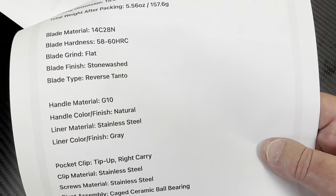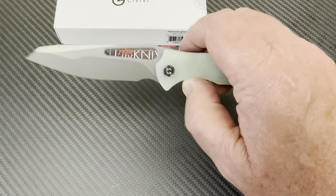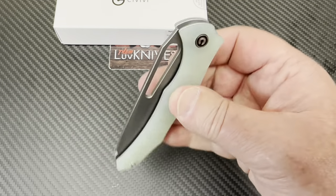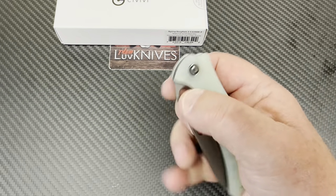Reverse tanto. And all that good stuff. I'm sure they're giving them away. And boy, that flicks out — that really does.